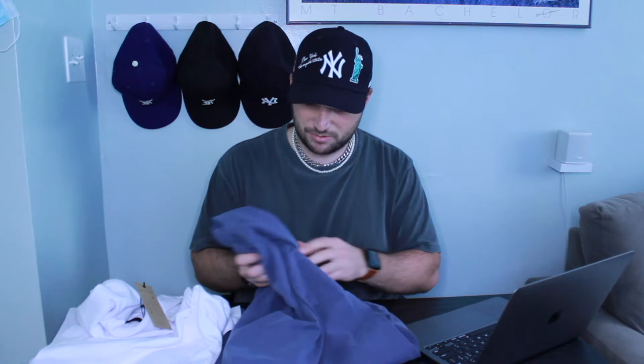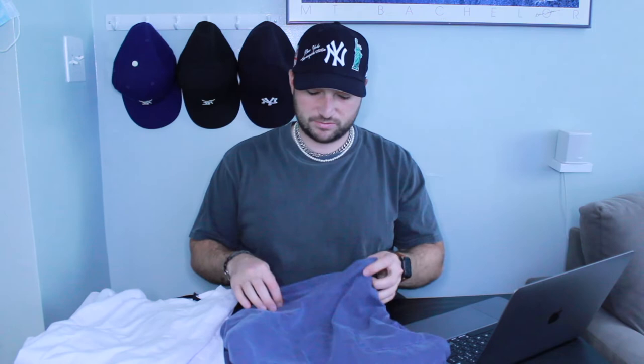T-shirt comparison: Uniform LA Artist Tee versus John Elliott Lucky Pocket Tee. It's $48 for the Uniform LA versus $108 for the John Elliott. The John Elliott only says 100% cotton with no weight spec, while the Uniform is 10.5 ounce Supima cotton. The Uniform shirt feels much smoother — the John Elliott has that vintage, washed, stony feel whereas the Uniform is softer and more comforting. The Uniform also has stretch; the John Elliott really doesn't.